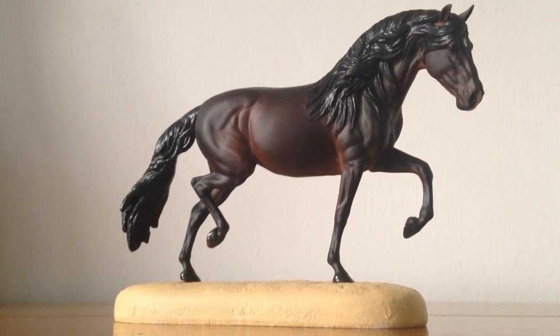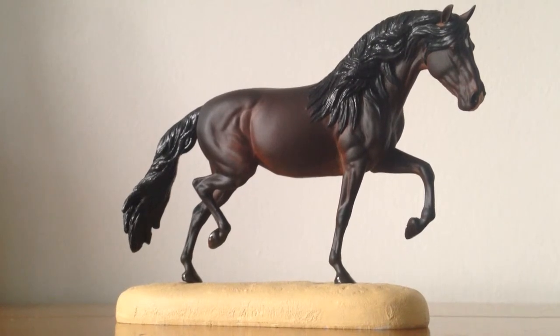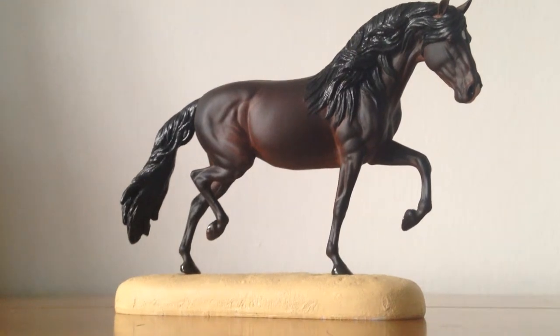Now Cameo is a mini resin. There is a traditional version, but she only has a roached mane and her name is Catalina, who also comes in a mini version, but they are impossible to get hold of.